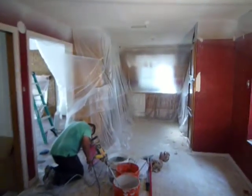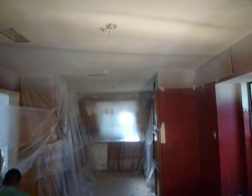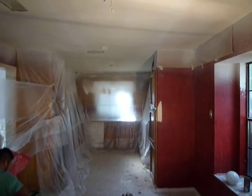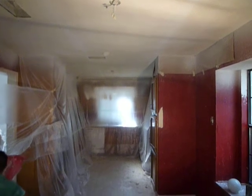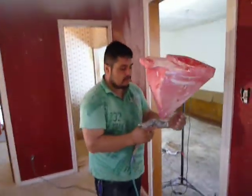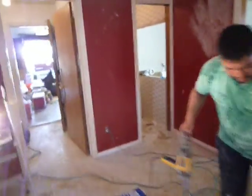Yesterday we already sprayed this area — I hope you can see the difference. Right now it's not completed because the walls still need to be primed and then painted. There's a lot of work to do here in this house, but that's what we want to show you. We'll also be painting these cabinets. Here's my teammate, master handyman Raul, getting ready to continue with our work.